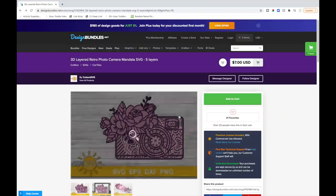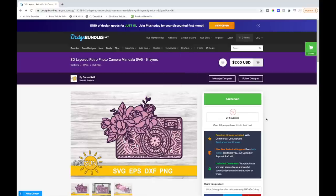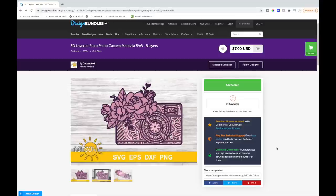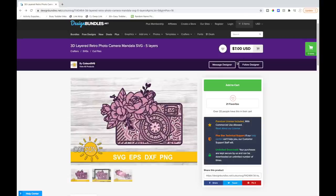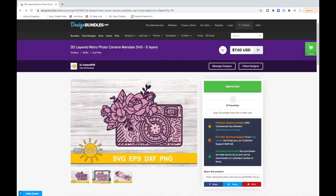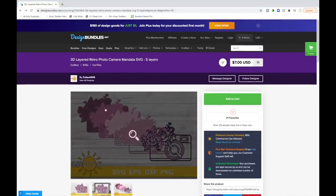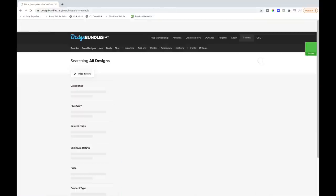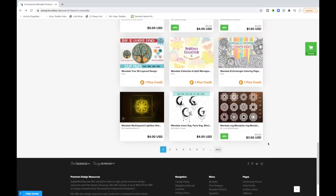I will show you how I made this. I found this SVG off of designbundles.net — they have a ton of 3D layered mandalas. I picked the camera one because being a YouTuber I thought that was really cute and I loved the flowers. This SVG is seven dollars now but when I bought it a couple days ago it was around four dollars, so they must have had a sale. If you're interested, watch out for price drops. If you click on it, it shows all the different layers. They also have a ton of other mandala SVGs, and you can also find these on Etsy.